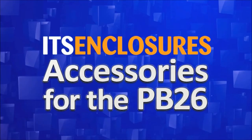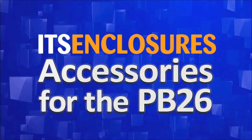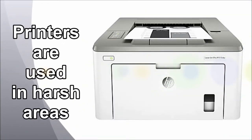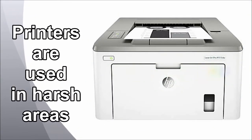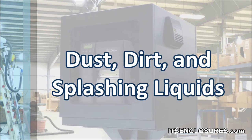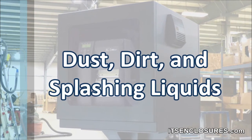The most useful accessories for the PB26 printer cabinet. Everyday barcode label printers and desktop laser printers are utilized in harsh areas. NEMA 12 enclosures will protect critical printers from dust, dirt, and splashing liquids.